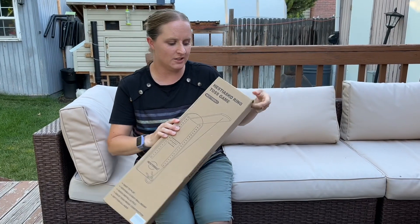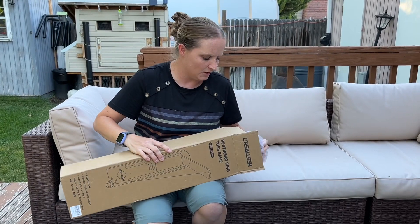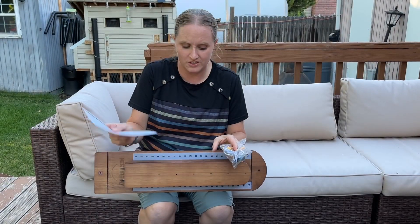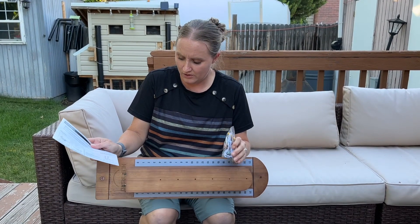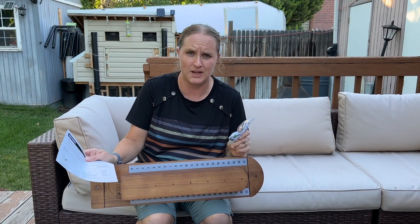I have here a ring toss game. I'm going to take it out and show you how to put it together and how to play it. So we've got the board, some instructions, and the extra parts here. I'm going to show you how to put it up and what to do with the pieces inside the bag.